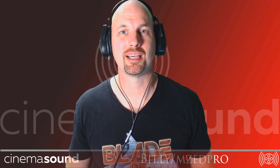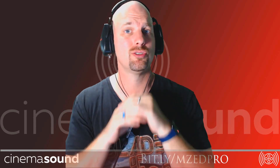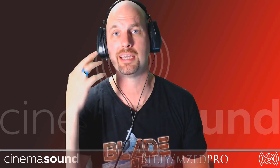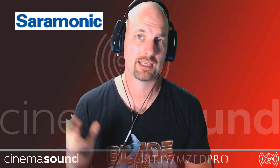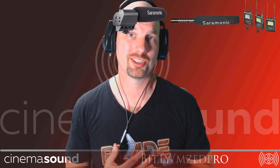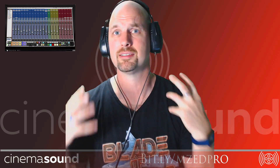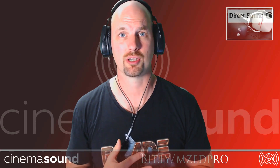Hey everybody, it's Mark Edward Lewis with CinemaSound. Today we're going to be talking about how to do recordings in really reflective rooms. And the answer is, don't do them. And if you must, just budget for the fact that you're going to be in ADR — replacing all that dialogue. No matter how good the microphone is, it's going to hurt. For a professional Hollywood-level audience impact and immersion, it's just not going to work.